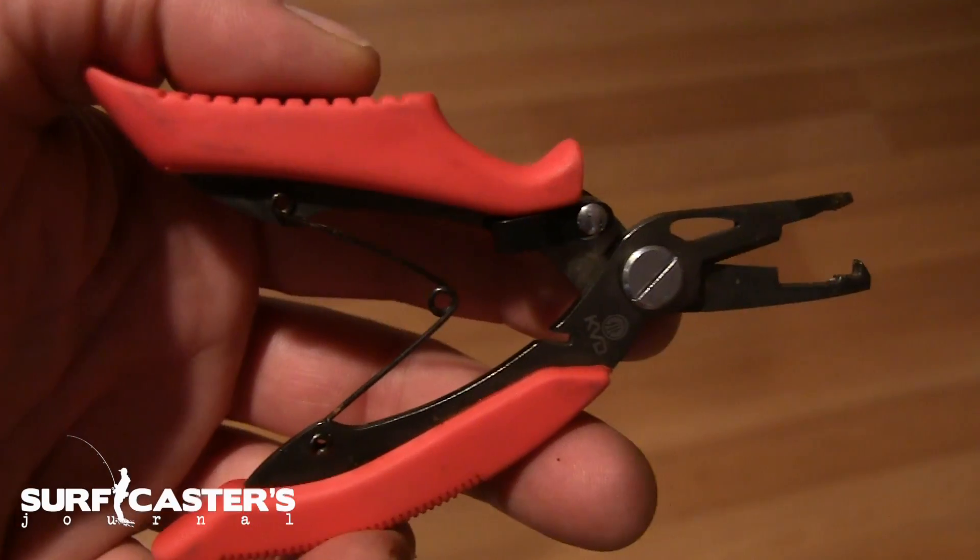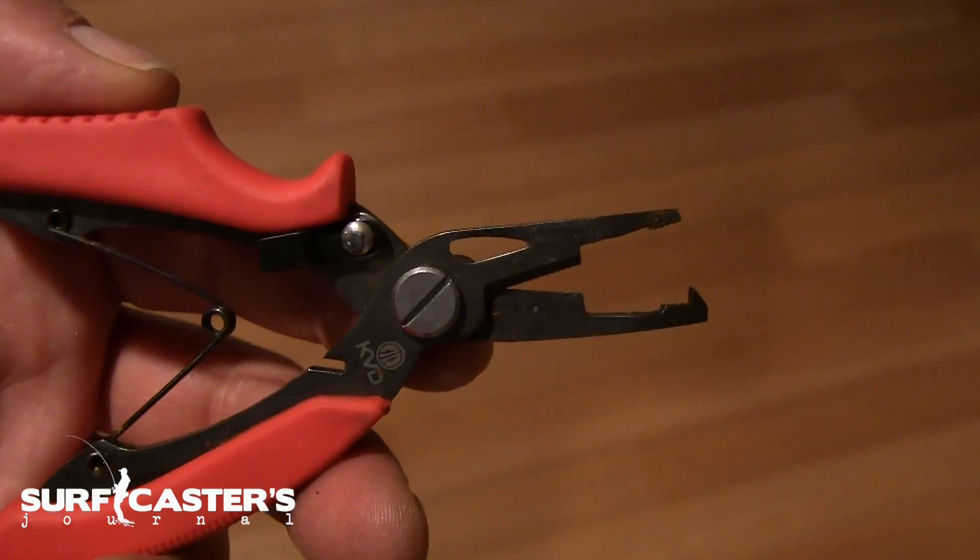I'm Zenochromy for the Surfcasters Journal. Last year we did a video on the KVD by Mustad split ring pliers and braid cutters — I know a lot of you guys love them. They have a new product and I think it's actually neater than that one when you see it.